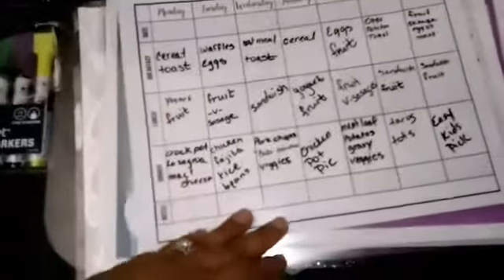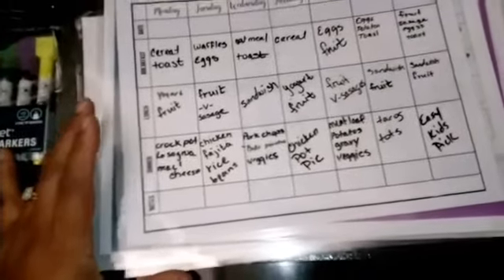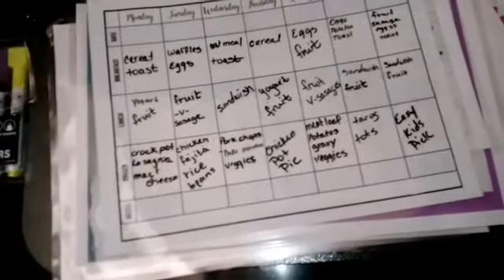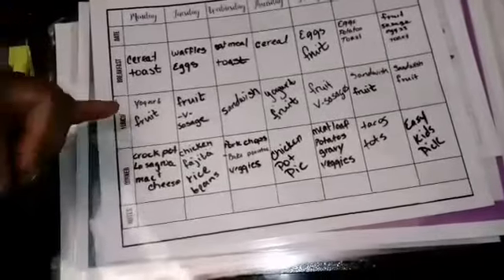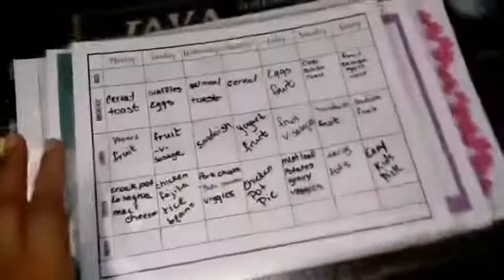That's how I get my grocery list — by planning out our meals. I do have snacks and stuff, but I don't list them because I usually pick those up when I'm at the store based on what we're having. If there are leftovers from lunches — like yogurt, fruit, sandwiches, cheese sticks — I'll set those aside as snacks. There are also random fruits the kids snack on.